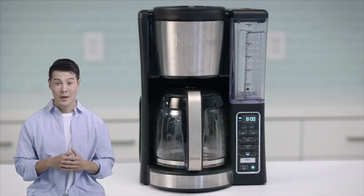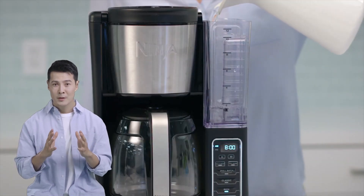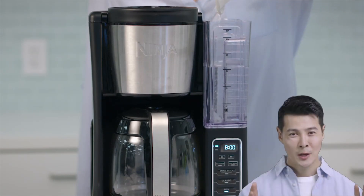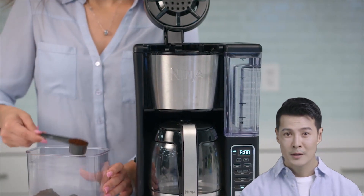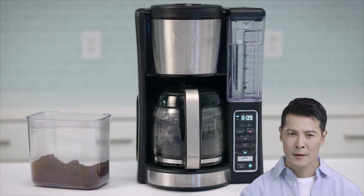If you're in the market for a versatile and feature-packed coffee maker, the Ninja 12-cup coffee brewer might just be the perfect choice for you. The Ninja coffee maker comes with a 12-cup glass carafe, which allows you to brew small or large batches of coffee, making it perfect for everyday use or large get-togethers with friends.